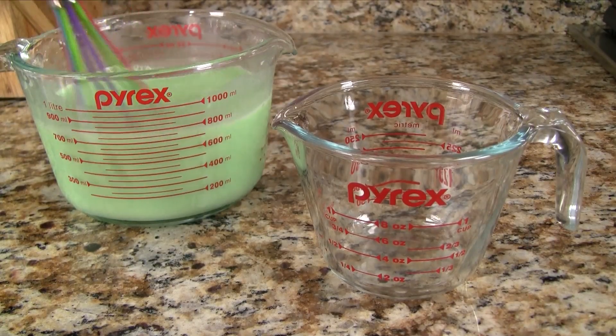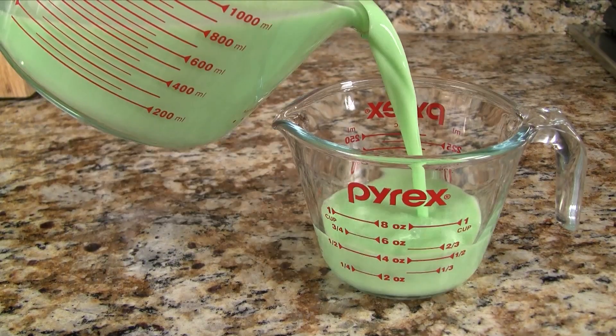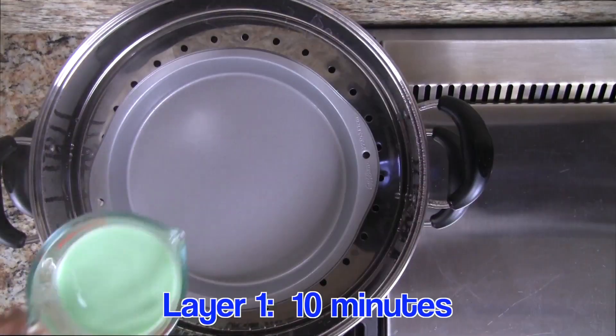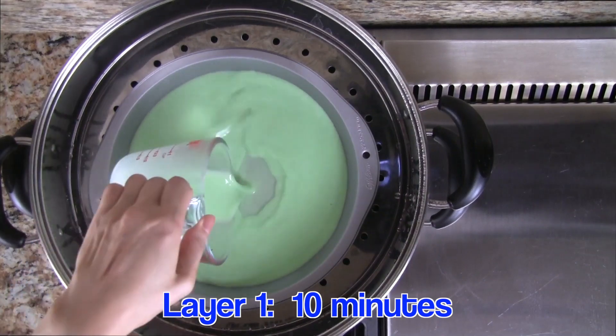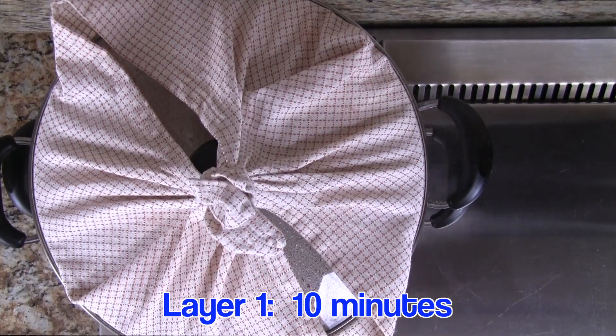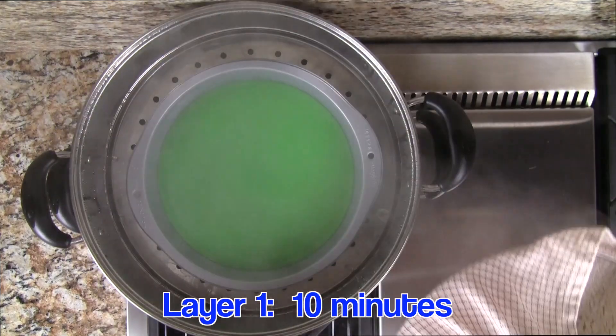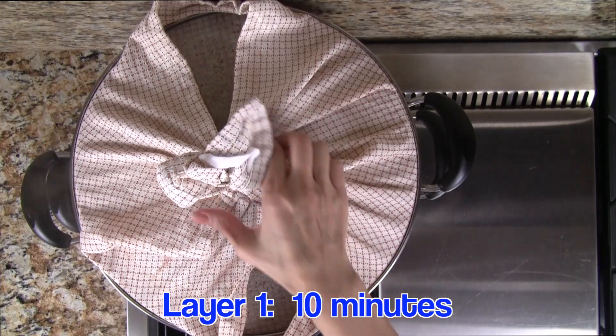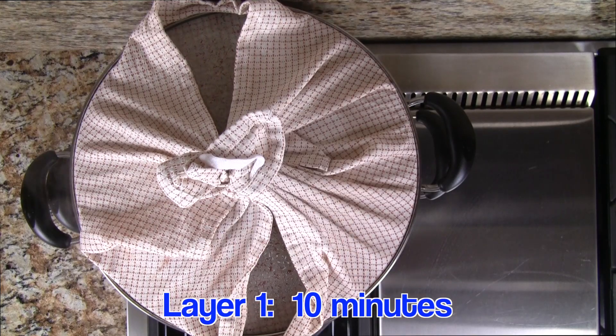Stir the green batter well as it has a tendency to settle. Measure out 8 ounces of the green batter and pour it in as the first layer. Cover the steamer and steam for a total of 10 minutes. About halfway through, remove the lid to release some of the steam, then cover again and continue cooking. We need to do this for every layer.